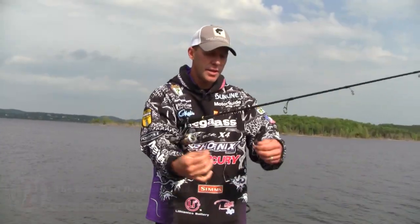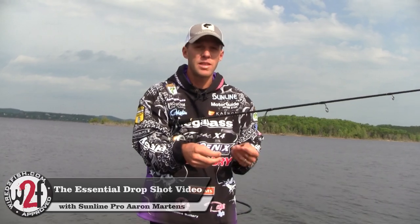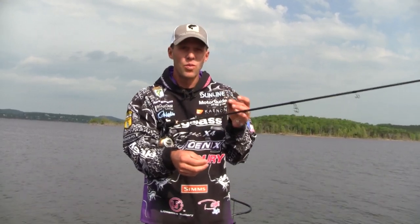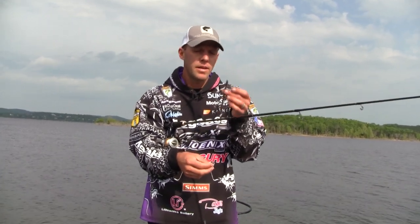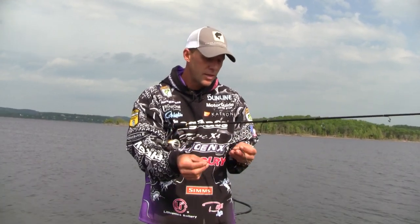I got my drop shot right here, just tied up a little while ago. One of my favorite worms to throw on a drop shot — you can throw just about anything: creature baits, tubes, bass tricks, swim baits — but my favorite, if I had to choose one overall, would be a 6-inch ST Robo Worm in Aaron's Magic. I've got my Wona Gama Gatsu drop shot hook.